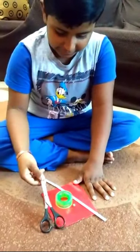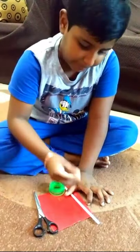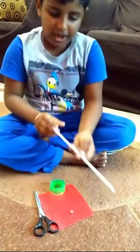We need these things: a scissor, a tape, a paper — a square paper — a nut and bolt, and a straw.